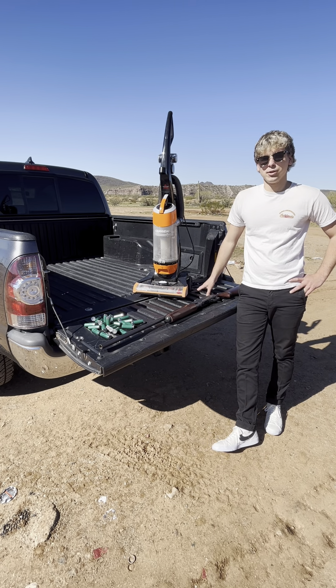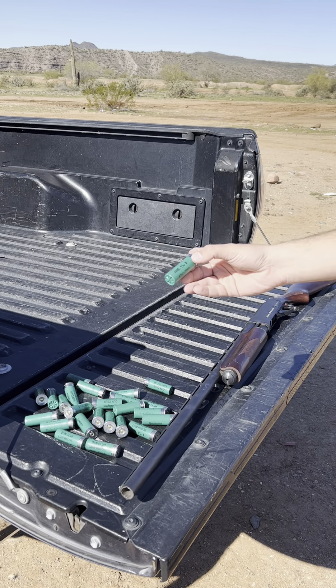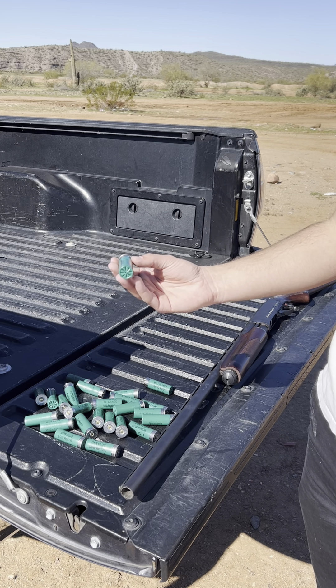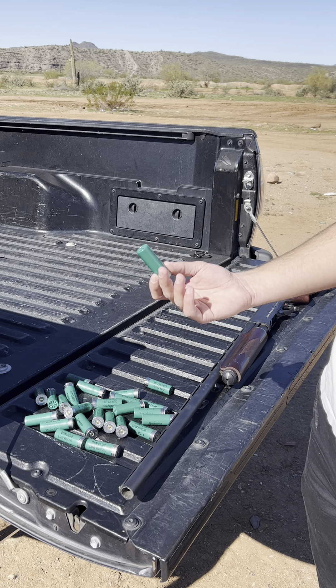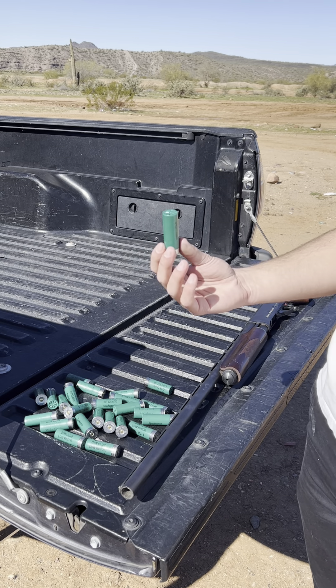I'm out here this morning with my vacuum cleaner and my Remington 870, and my goal is to make this vacuum cleaner not exist anymore. We're going to be using these two and three quarter low recoil gun club rounds from Remington — kind of like a birdshot meant for clay pigeon shooting — and we're going to see how this does against our vacuum cleaner.